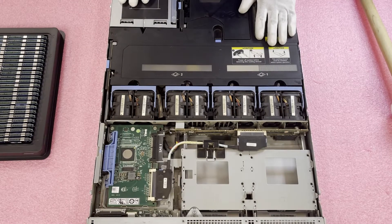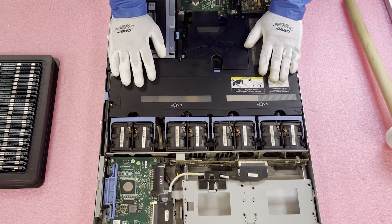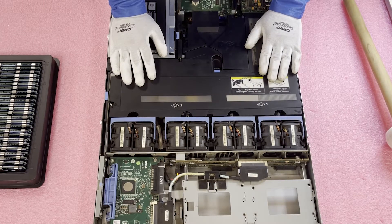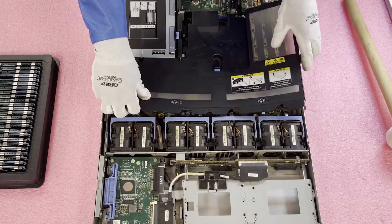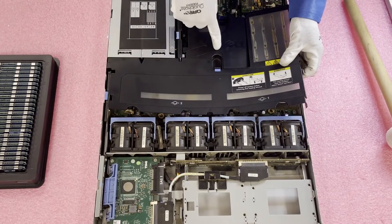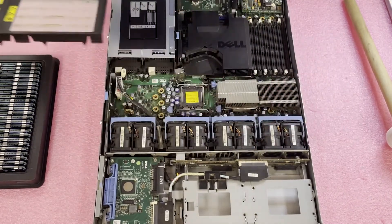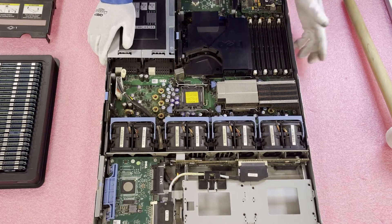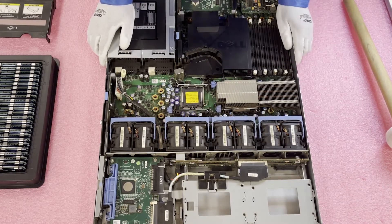Now let me show you how to actually access the DIMMs and memory modules. Getting the air baffle up is kind of a pain for this machine — it's not a great design by Dell, given this is a DDR2-based older machine. It takes a lot of force. You're going to pull all these up, make sure everything is up, and then you've got a tab that's stuck and you're basically going to yank it forward. I feel like every time I get in one of these machines I'm going to break the air baffle — but that's unfortunately how you have to do it. If you're struggling to get it out, you are not the only person.